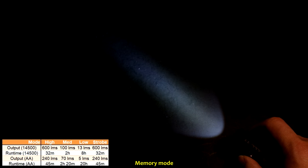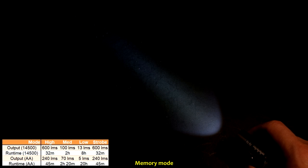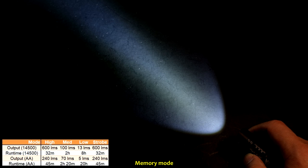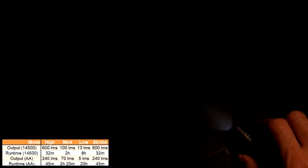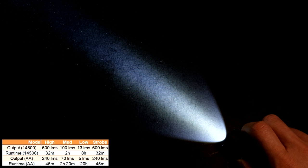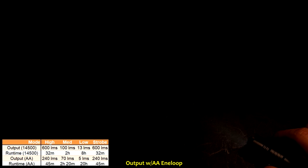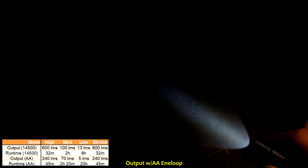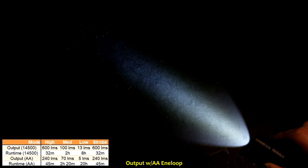The mode memorization works as follows: if you use a mode for more than three seconds and then long press to shut it off, the next time you turn on the light it returns to the last memorized mode. These three levels are very well spaced out, although personally I would have preferred a lower mode — like a true moonlight mode. Output levels do change with battery type. Using a Windy Fire IMR14500, the levels are shown on the left corner. Switching to Eneloop, everything is respectively lower for low, medium, and high, with lumens stated in the left corner.